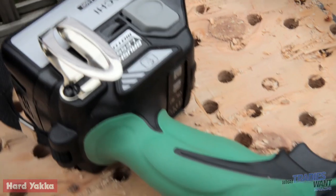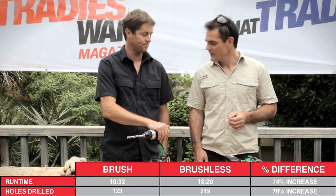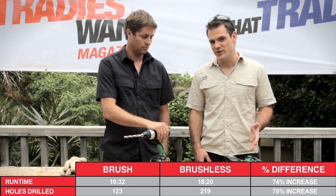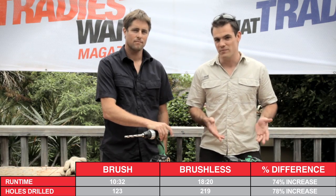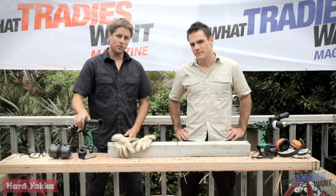Massive difference - the brushless drilled almost twice as many holes into the LVL and ran for almost twice as long. We've got 18 minutes 20 seconds versus 10 minutes 32 seconds - a big difference in run time and performance. Clear winner: the brushless over the brush. On to round three.